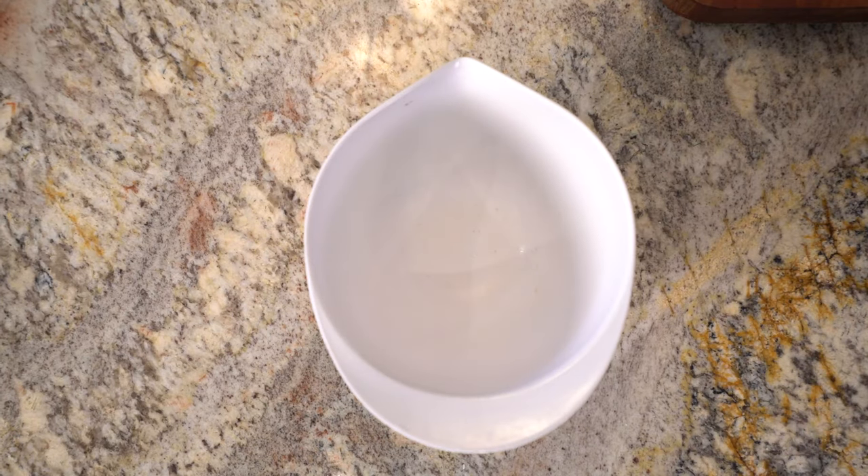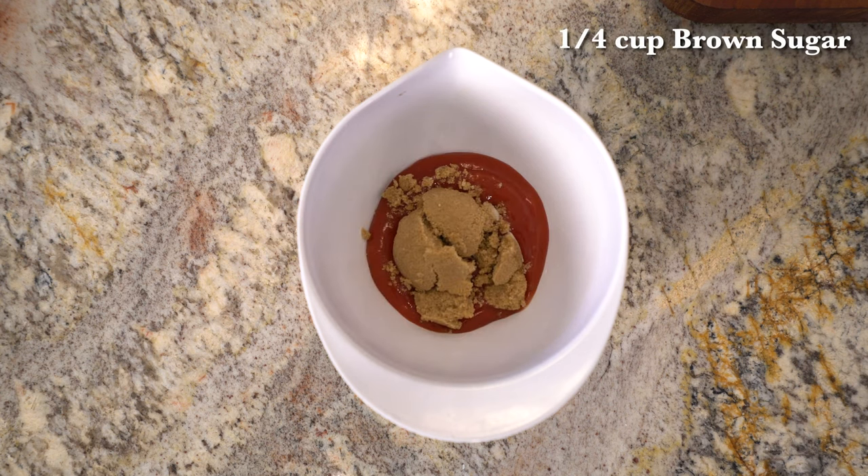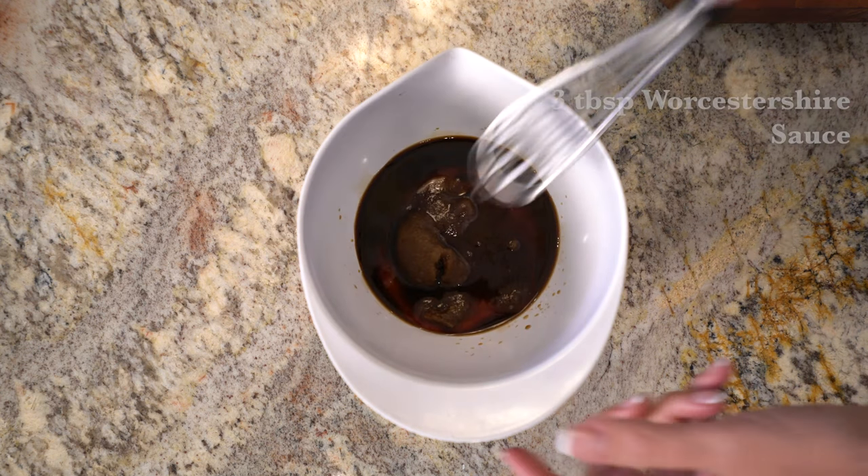Now for the glaze: in a small bowl, whisk together ketchup, brown sugar, soy sauce, and Worcestershire sauce.